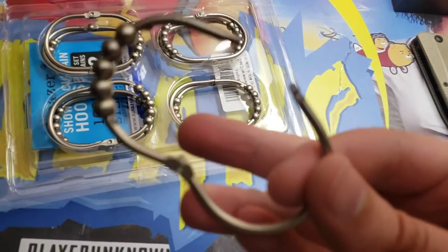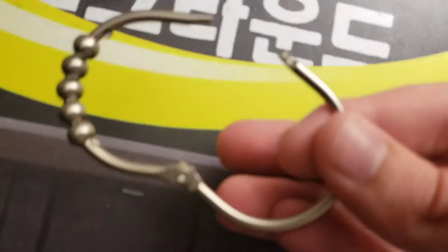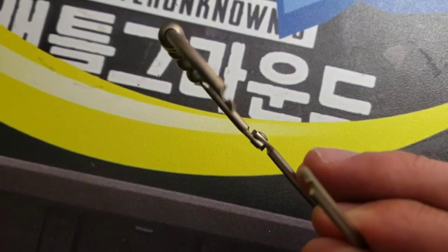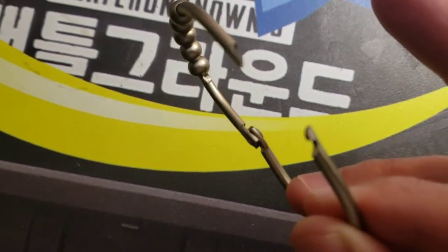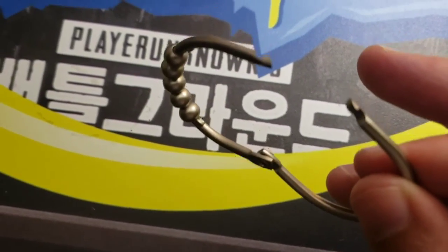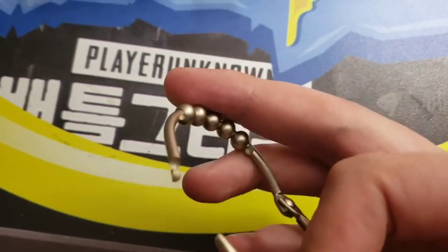I was wondering how you get this open — I was pulling and it won't come open. Here's how it works: it has these clasps right here. You just gotta push this side, push the top part sideways, and then it'll pull and it opens right up. And you can reclamp it and you're good to go.